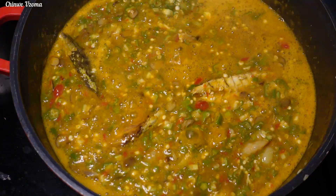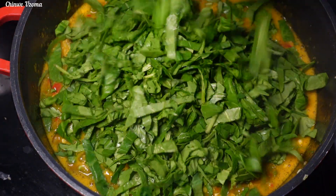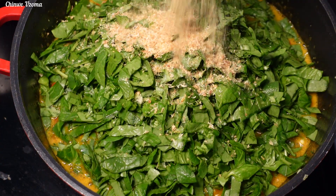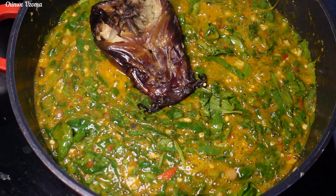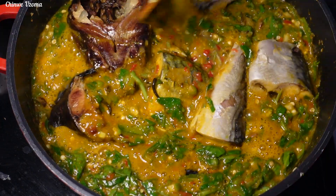After three minutes, I'll go in with my fresh spinach to finish it up. I'll add my ground crayfish and transfer the cooked fish back to the soup. Mix to combine and allow it to simmer for two minutes.